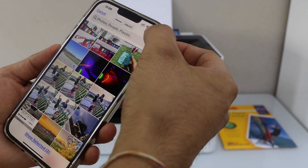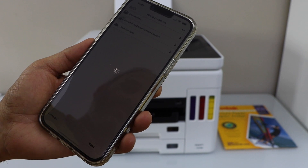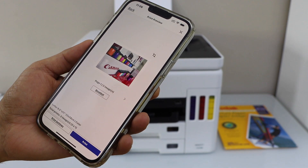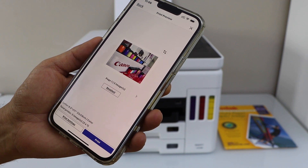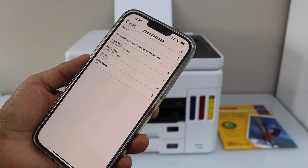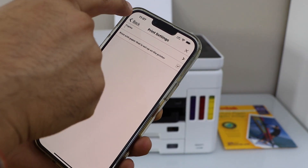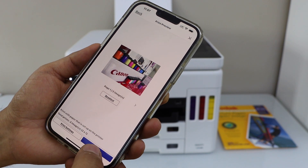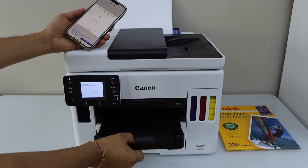For example, I'm going to print this one and this one. Click add, then click next. These are the two photos we are going to print. Select the correct paper — click on print settings. The easiest way is to use the paper that is already set up on the printer. Click print — the paper output tray is here.